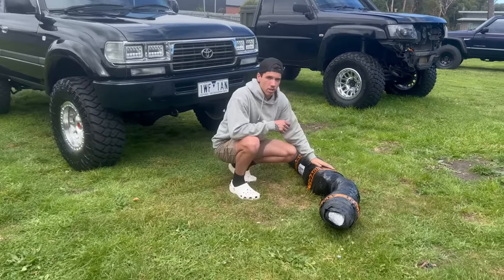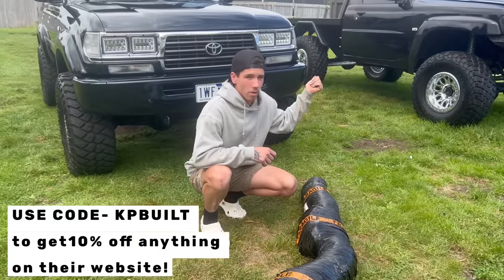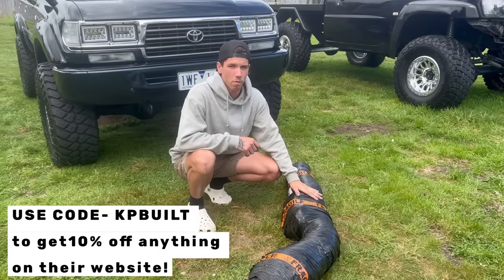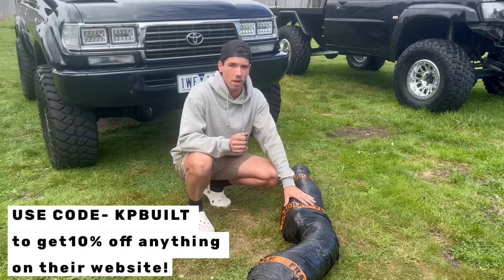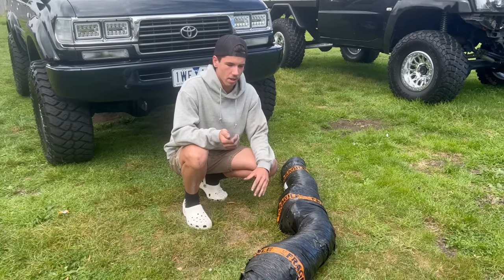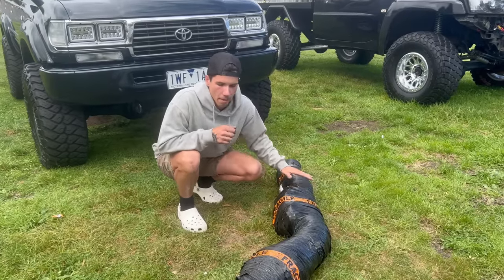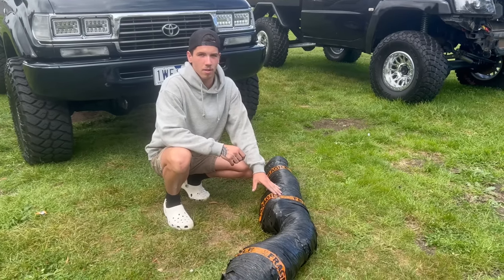We've got some very well packaged stuff from King Fab Customs — they've hooked us up again, like on the patrol. They've sent us a snorkel for this build. We've decided to go full polished and put it on the car to see how it looks, and if we decide to powder coat it we can do that later. We didn't want to get it powder coated black or green and then decide the polish looks better, because you can't go back to polish once you paint it. I'll get this opened up, get the template, start mapping it out on the car, and get ready to cut into this fresh guard.